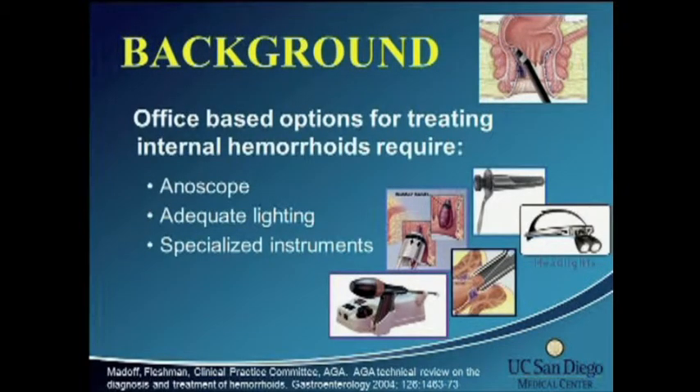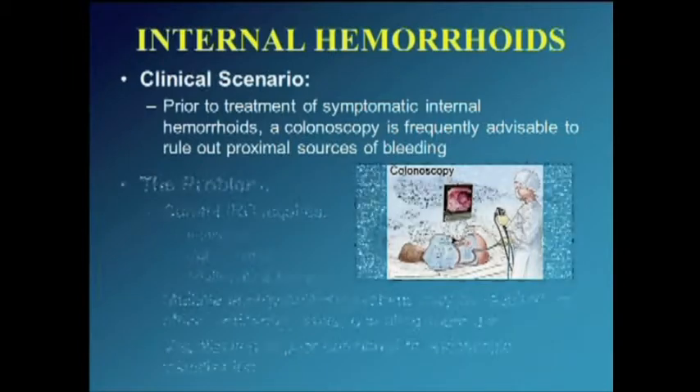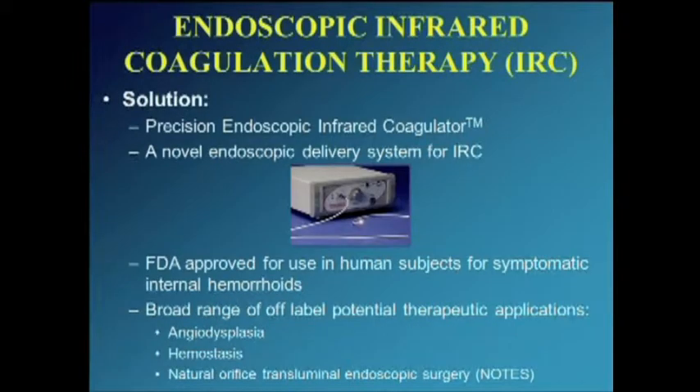The difficulty with these office-based procedures is they frequently require multiple instruments and an anoscope, adequate lighting, and specialized instruments. The typical clinical scenario is you evaluate a patient for rectal bleeding, and frequently the patient needs a colonoscope or flexible sigmoidoscopy, either for colorectal cancer screening or suspicion of a more proximal source of bleeding. Unfortunately, you put the patient through a bowel prep, which makes their symptoms of internal hemorrhoids even worse, and you have yet to do anything for their hemorrhoids. Taking equipment to the area where you're performing the colonoscopy is frequently challenging, and visualization and lighting in the endoscopy suites is also extremely challenging.